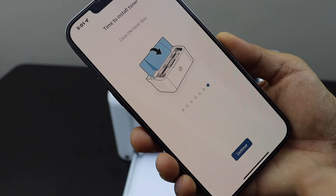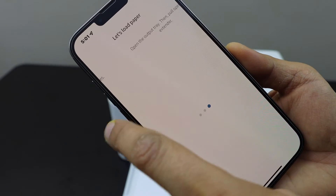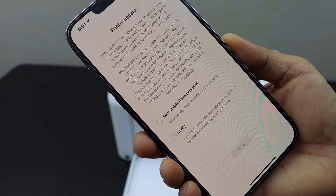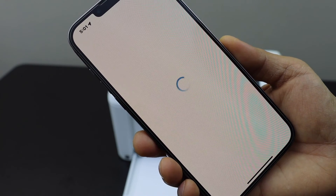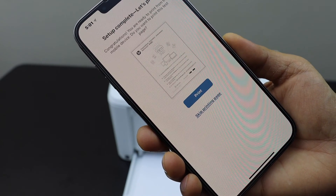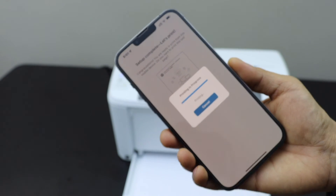Continue — we have also loaded the paper. Continue, then select auto updates for your printer. Setup is complete, so let's print. This will give a confirmation that the printer is working.